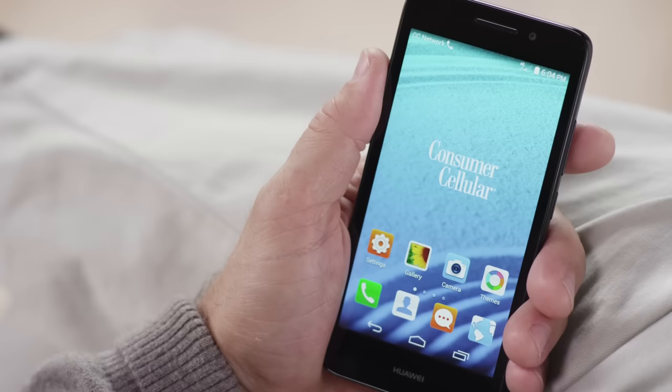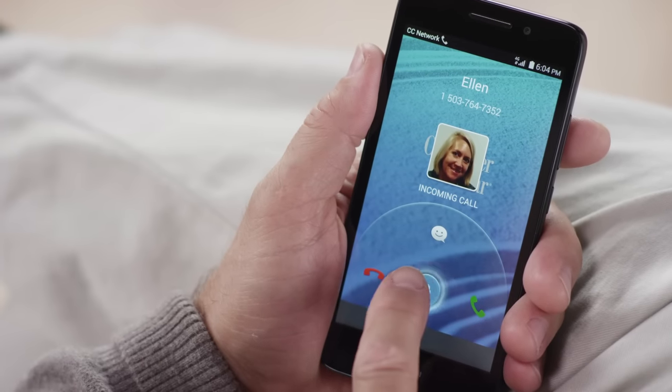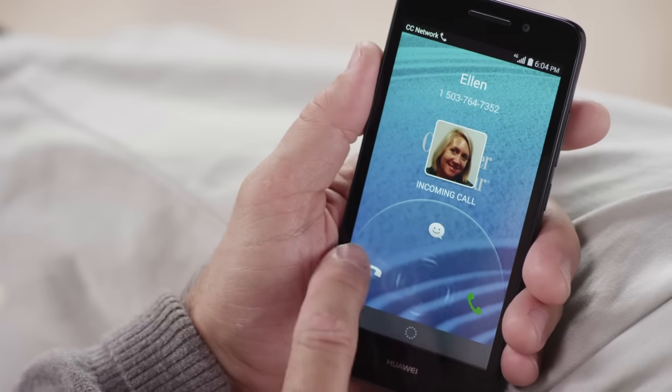How do I answer an incoming call? It's simple. When you hear the ringtone, swipe the lock icon to the right towards the green phone to pick up. You can also swipe left towards the red phone to reject the call.